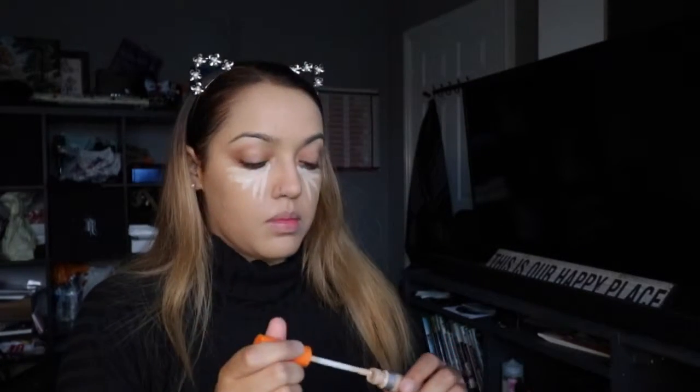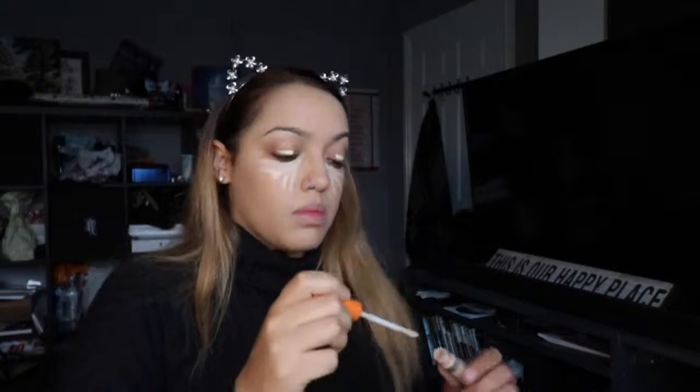Then going in with some Urban Decay Naked concealer, and this is literally just to hide my spots or red areas like around my nose. Make sure you blend that very well. This is a more concentrated concealer, then I'm going in with the actual lighter concealer which will highlight my face, doing a triangular shape around my eyes and on my eyelids because I have very dark circles.